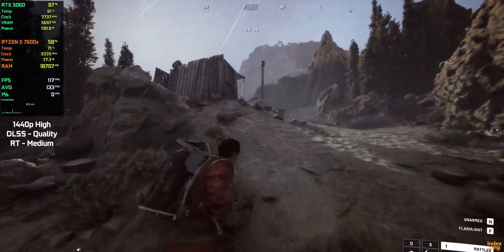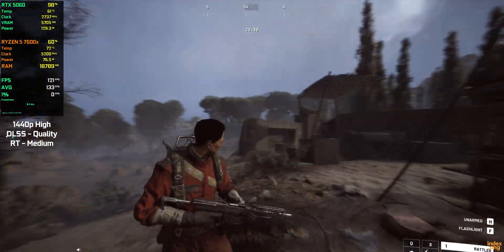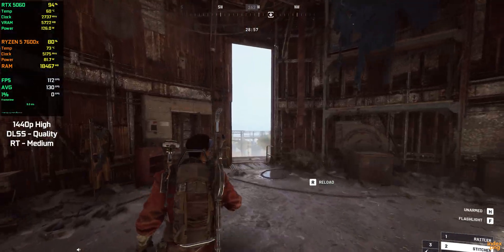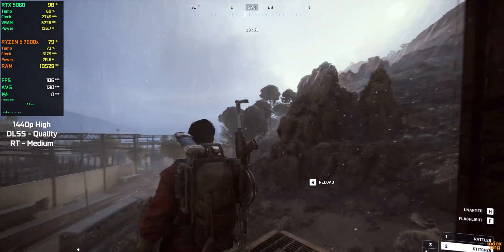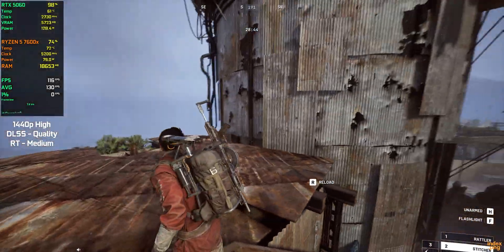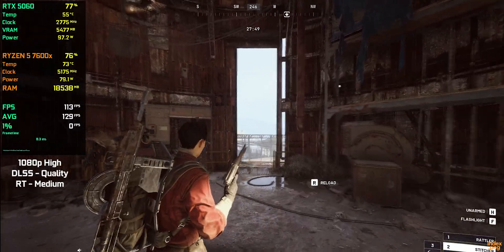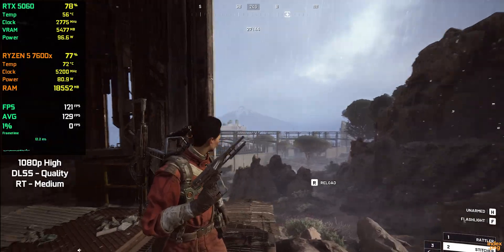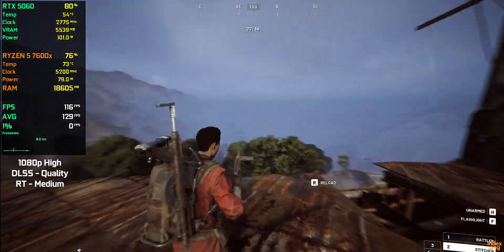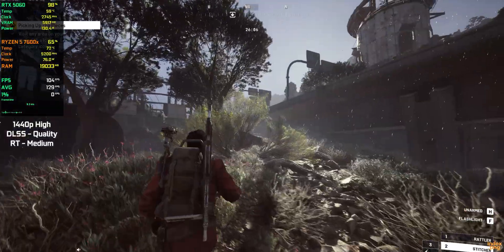Next up is Ark Riders — a new sci-fi shooter with big open areas and modern graphics. Even without combat, the game can be demanding because of its lighting, shadows, and large environments, so it works well as a benchmark. For this test, I'm using high presets with DLSS on quality, ray tracing set to dynamic medium, and frame generation turned off, at both 1440p and 1080p. At 1440p high, the game runs at about 100 to 110 fps, and everything stays smooth while moving around the map. At 1080p high, performance goes up to around 110 to 120 fps. This game came out just a couple of weeks ago and is very well optimized — it runs clean without any noticeable issues or slowdowns. Overall, the RTX 5060 handles Ark Riders easily at both resolutions.